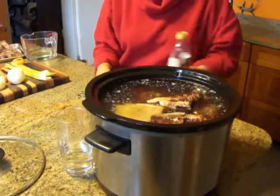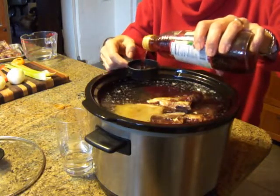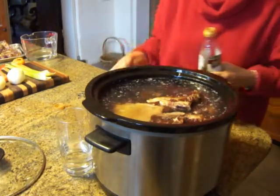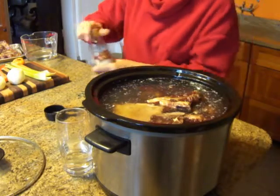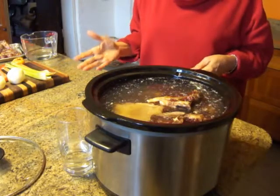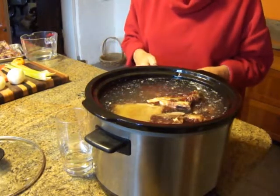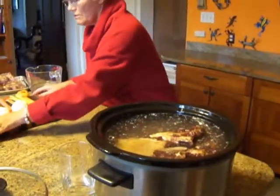Now we're going to add some vinegar — about a third of a cup for this pot. The vinegar will help draw the calcium out of the bones and keep it in the broth. I'm using red wine vinegar. You can use any kind of vinegar; I'm interested in the red wine because of the flavor it adds. I have no idea what balsamic would taste like, so I'm reluctant to use it.